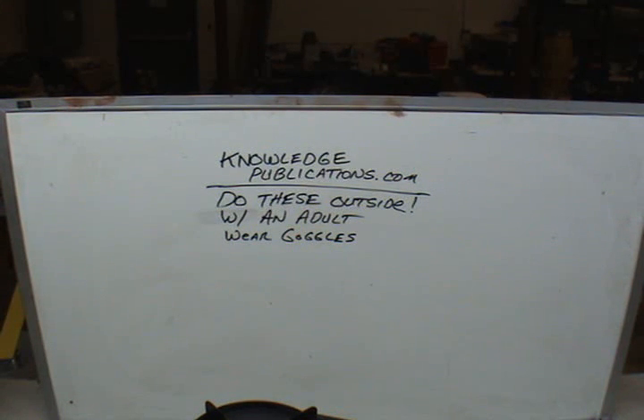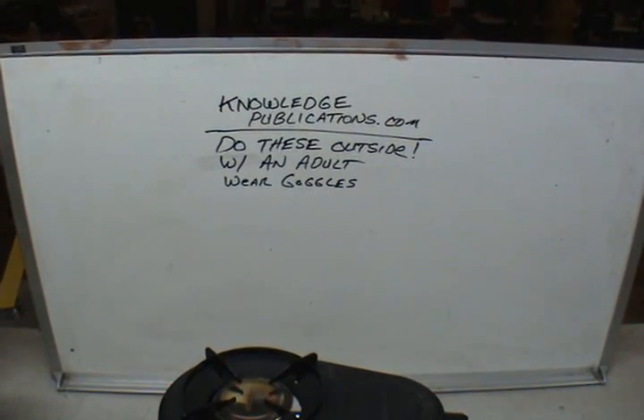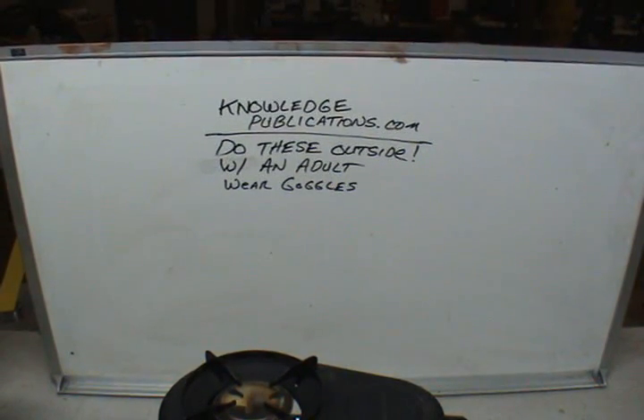Be smart, be safe. We're going to deal with fire here. I don't want anyone getting hurt, and if you do, it's your own damn fault. Get an adult, get an expert, get someone to help you and show you. Ask. Learn. And here we go.